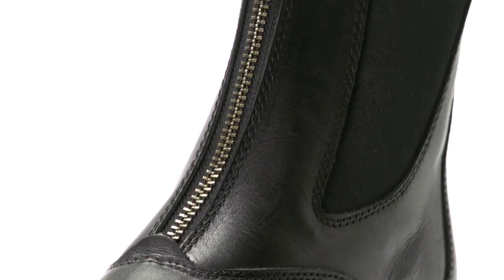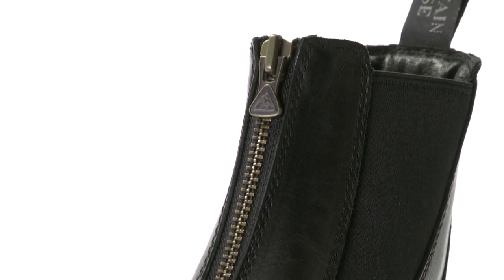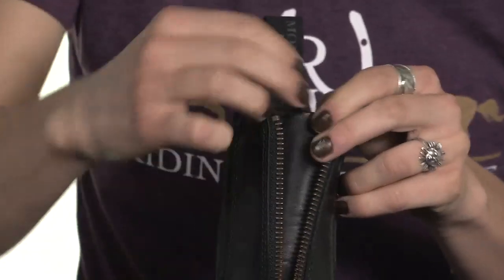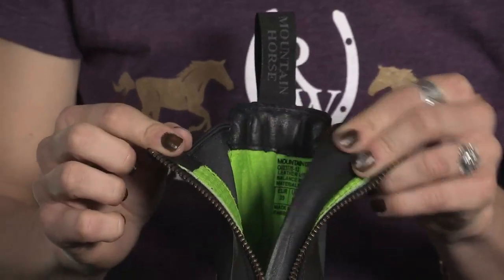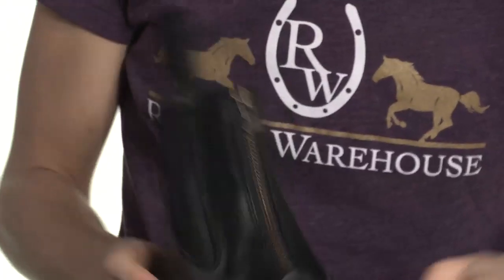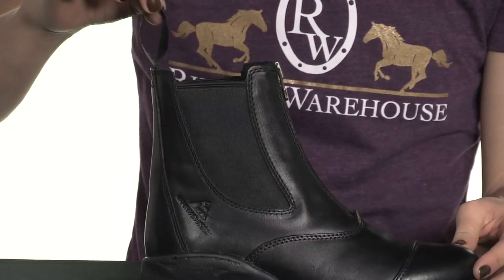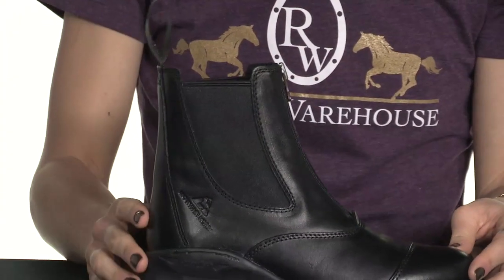We have an extremely durable solid brass zipper here which zips all the way down and up very nicely, and right behind it we have this beautiful luxurious leather tongue which will keep you comfortable all day long. The zipper along with the elastic sides — both on the outside and the inside — and this loop here makes this boot extremely easy to take on and off. For more information on the sleek and sophisticated Mountain Horse Carbon Zipper Paddock Boots, check us out at RidingWarehouse.com.